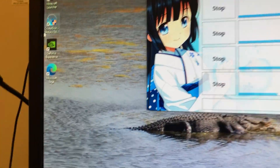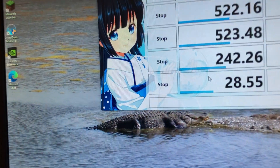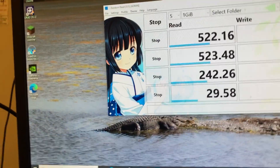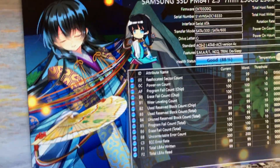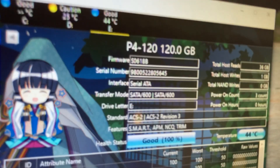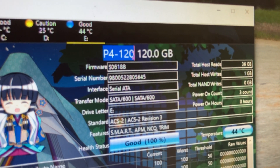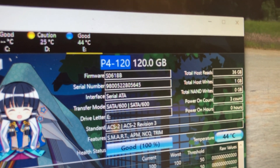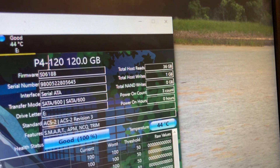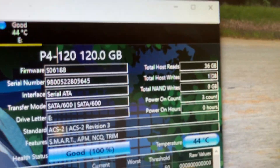While CrystalDiskMark is running, I'm going to open CrystalDiskInfo. I've got the Traduque edition — it's not the standard edition because I kind of like it. It shows the model as P4 120 — it doesn't say KingSpec on it, which is weird. Total host reads: 36 gigabytes.